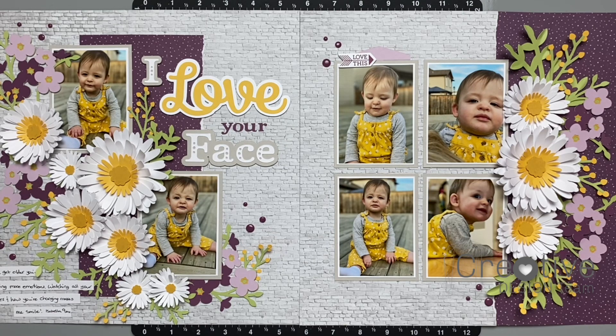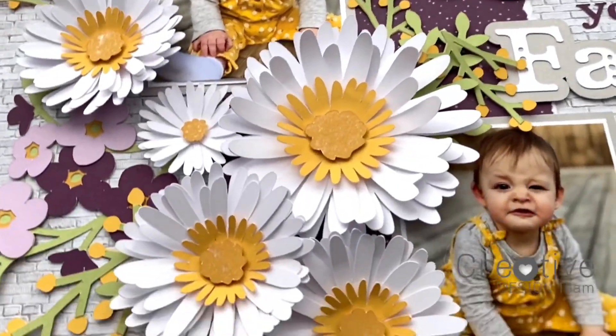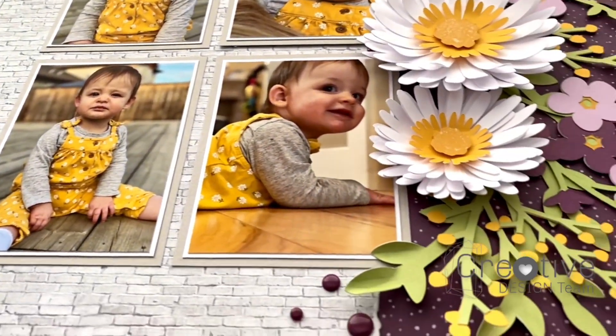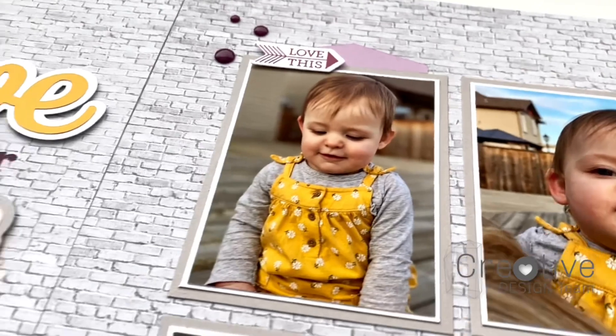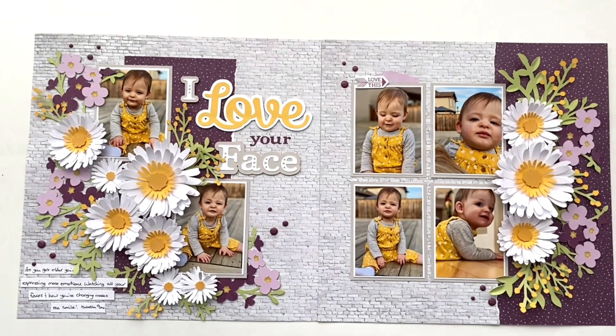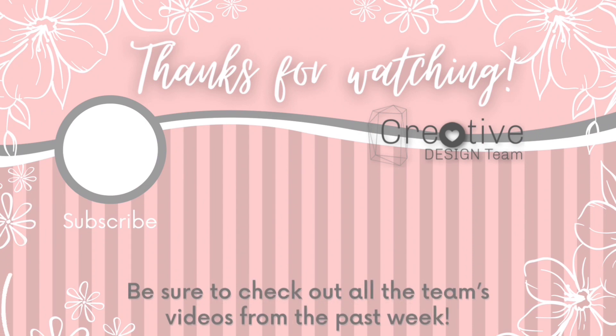Here is a close-up look at the pages — sometimes it's hard to tell all the texture and dimension when you're looking at it from directly overhead. I love how these pages turned out and how I was able to showcase my daughter's funny little faces that she makes. I hope you guys enjoyed this process. Thanks for joining me today — please click subscribe so you don't miss any of my future videos. If you're looking for all of the creative design team videos on color theory, you can click that link on the screen and it will take you straight to the playlist. See you next time!